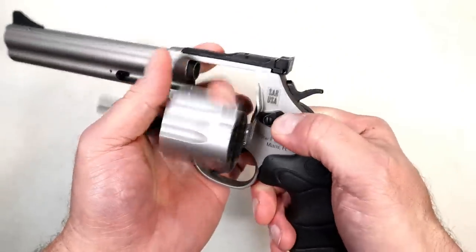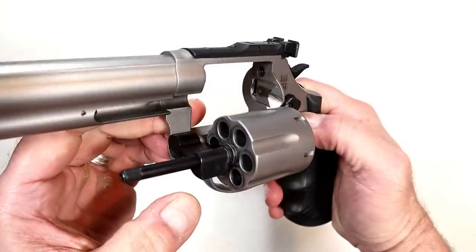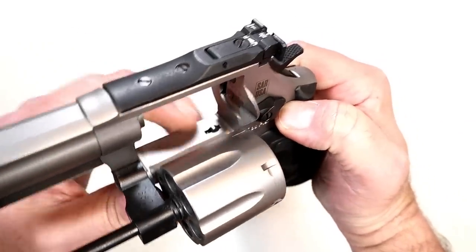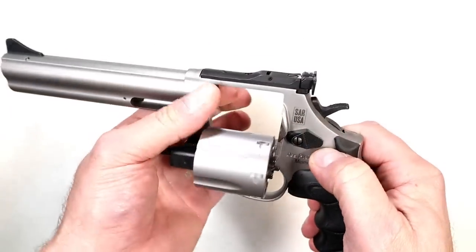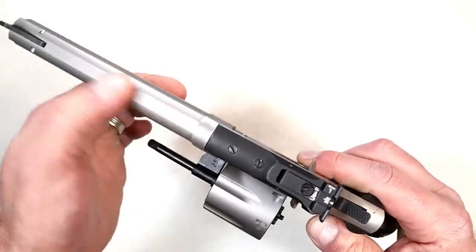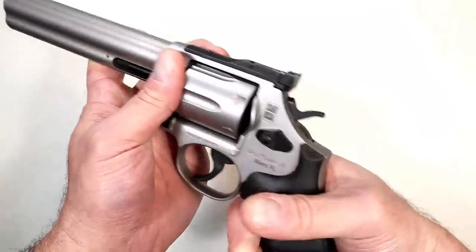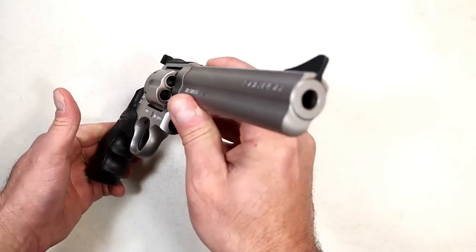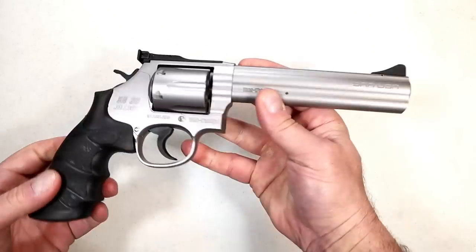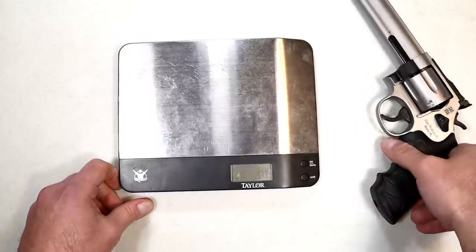We'll take a look at the internals. You can see the forcing cone, the timing hand, the bolt stop right there, and the firing pin right there. The top strap has no serrations — it's smooth. But it certainly has a nice overall feel, just what you would expect from a full-size revolver. I'm liking the price on this. SAR is known for making very affordable handguns.